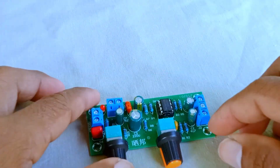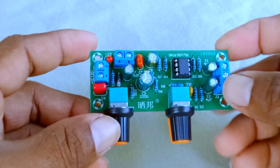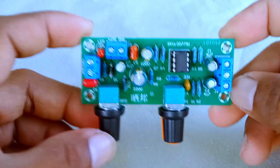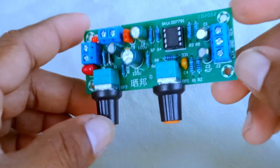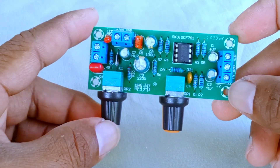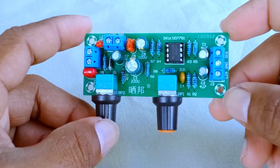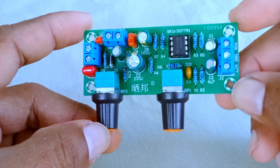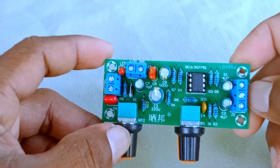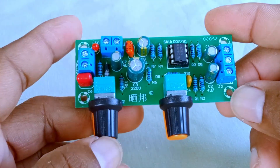Hello everyone, and welcome back to the channel. Today we're going to take a closer look at a small but very interesting piece of audio equipment. This little circuit board is called a preamp tone control module. Even though it looks simple, it actually plays an important role in shaping and controlling sound before it gets amplified by your main power amplifier. In this video, we'll walk step by step through what this board does, the different parts labeled on it, and how it works in a sound system. By the end, you'll have a clear understanding of why this kind of module is useful and how people normally set it up.